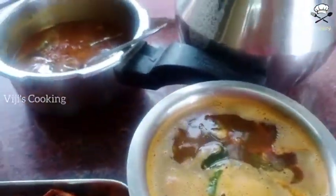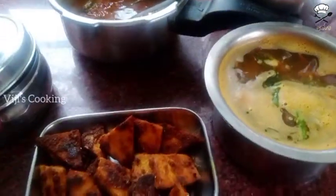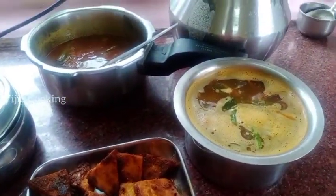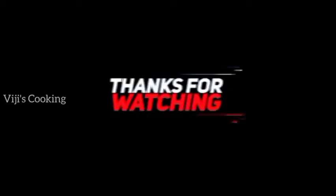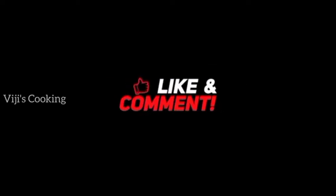This is our video — please like, share and subscribe. See our next video. Thanks for watching. Thank you!